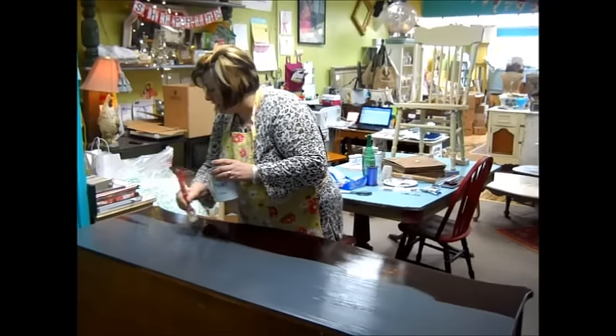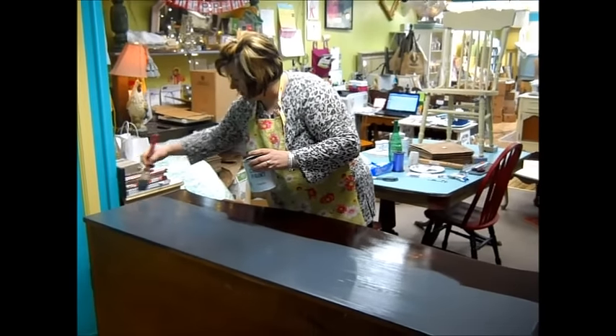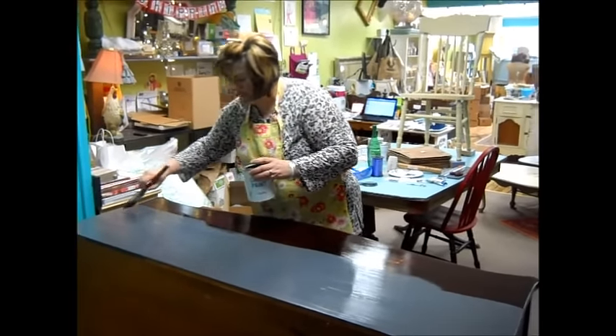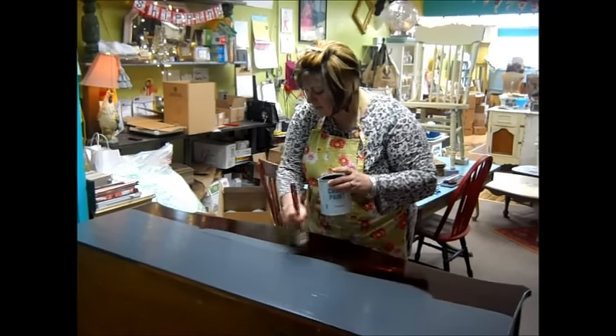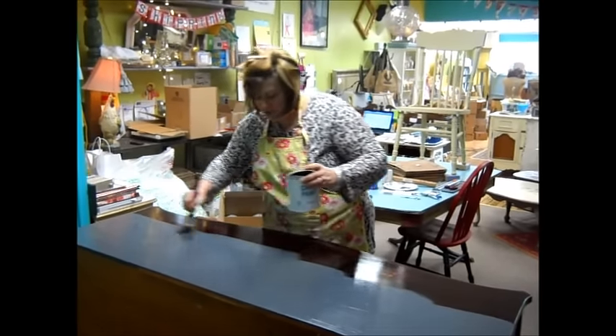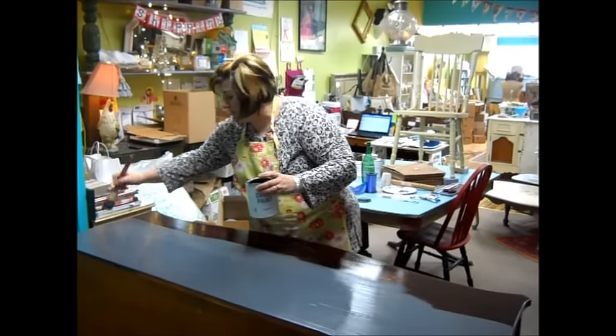I'll paint the back of it also for the customer. I think a piece looks a lot nicer and seems to have more value when the back is painted. But I'm just starting it, and I'm painting the top of it, and I thought I would share some basic tips on painting.